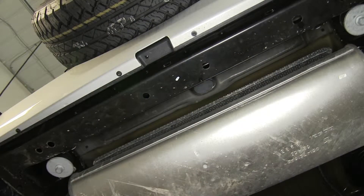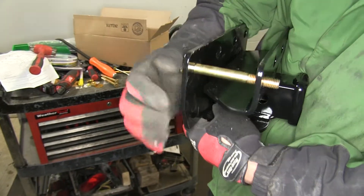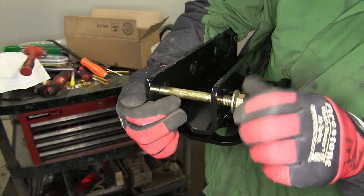To begin our install, we'll first show you how the hardware will secure to the hitch. The bolt and flat washer will go through the hitch, then through the cross tube of the frame, and back through the hitch where we'll secure it with a half-inch flange nut.